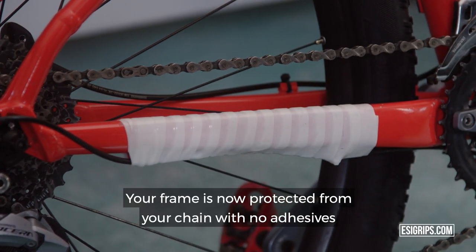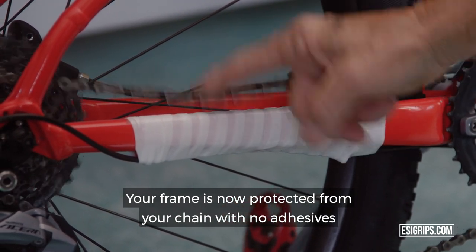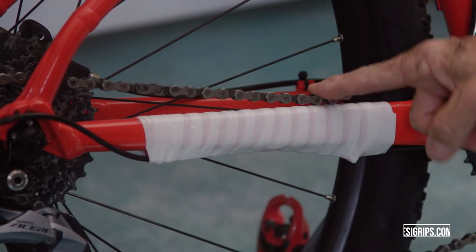Your frame is now protected from your chain with no adhesives.